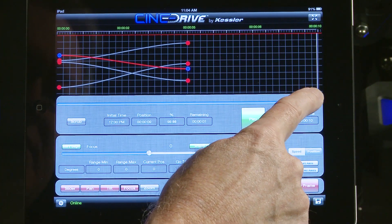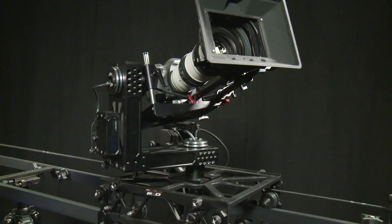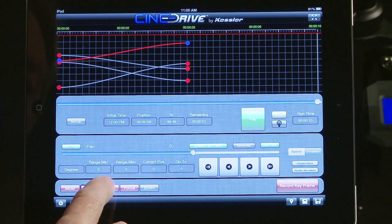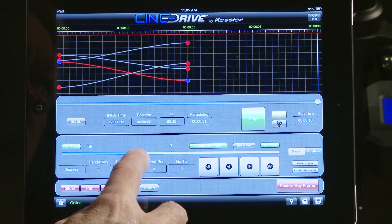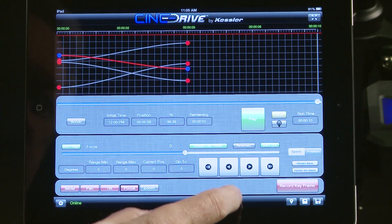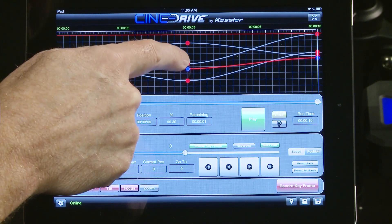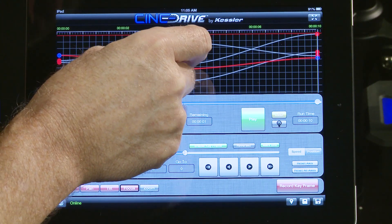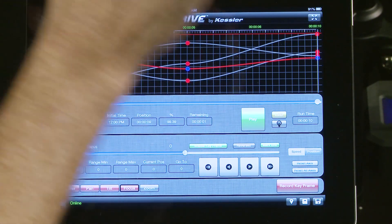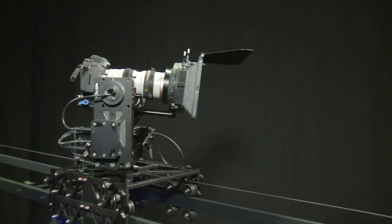Now we're ready for our third point. We go up to 10 seconds and move the slider to our final position — that's right there. Pan wise, we're back to this point; tilt wise, we bring that down; and we set the focus. We've got those set and we go ahead and record that keyframe. Here are our paths for everything. We can individually click on these and move them around. We can bring up little arms and change the bezier curve to slowly speed up and slow down, or be a little harsher on the move. We're ready to run our program.